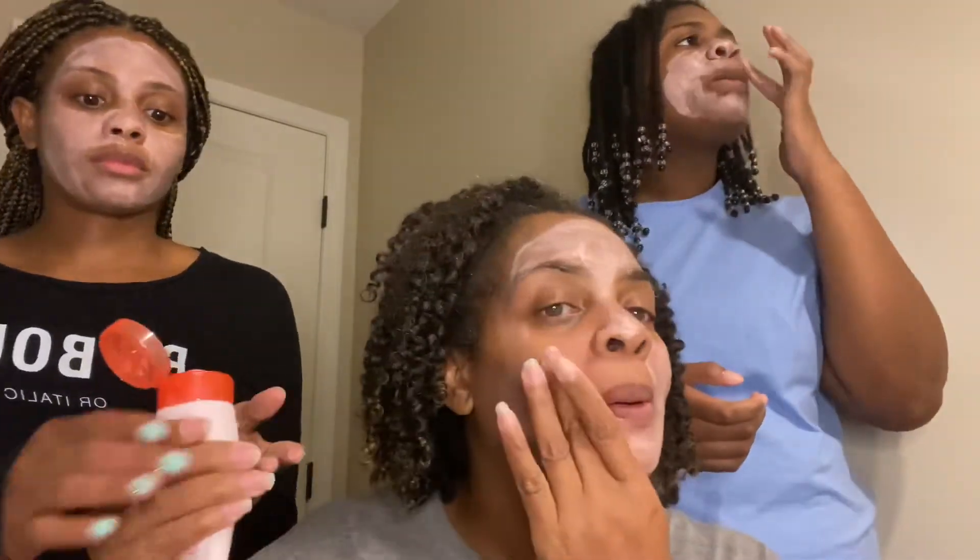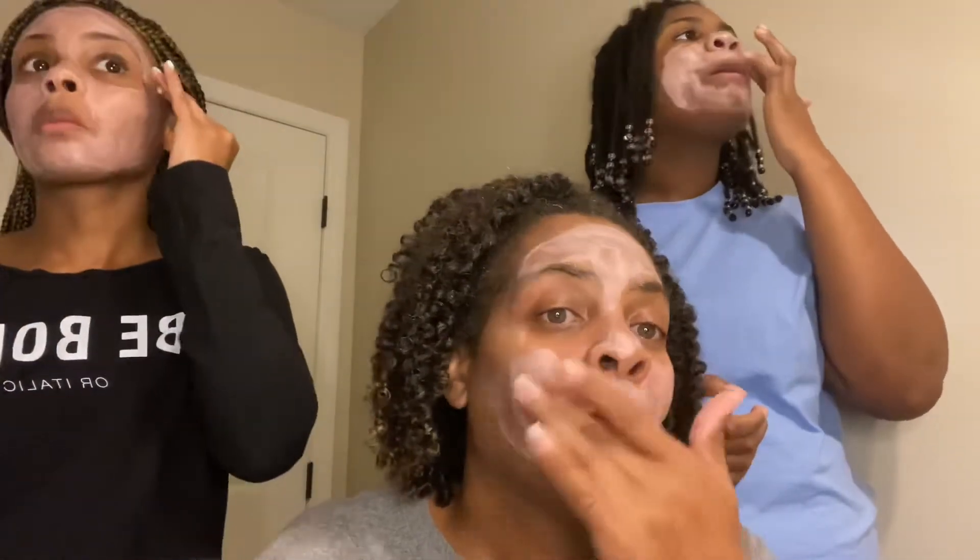Put some on my nose, put it on my forehead. As you put it on, it looks like — is it pink calamine lotion? That's what it puts you in the mind of. Doesn't smell like it, but that's what it looks like. It dries fast — I think it is drying fast, guys. Faster than the charcoal mask.